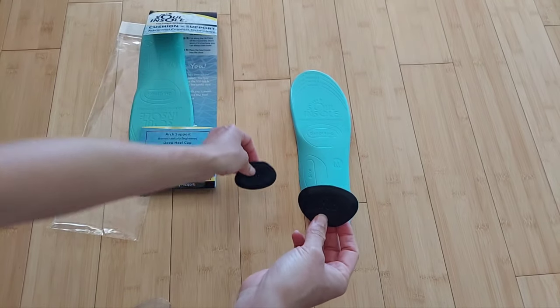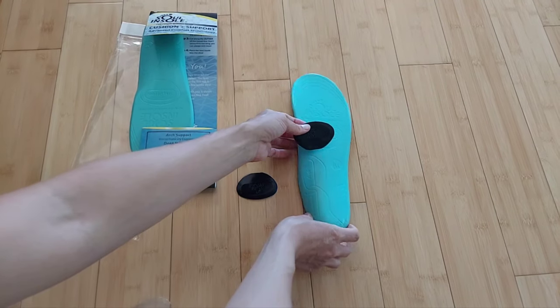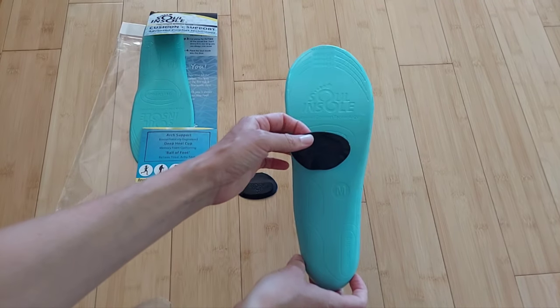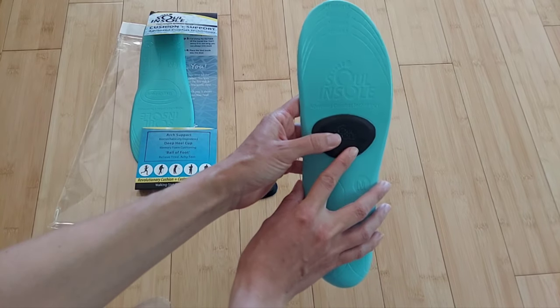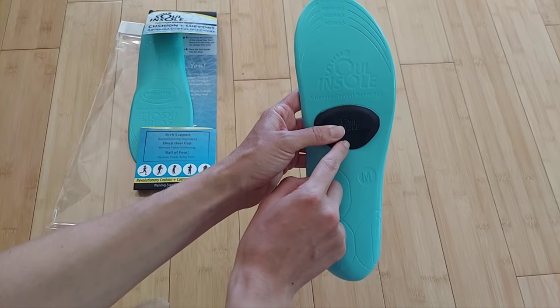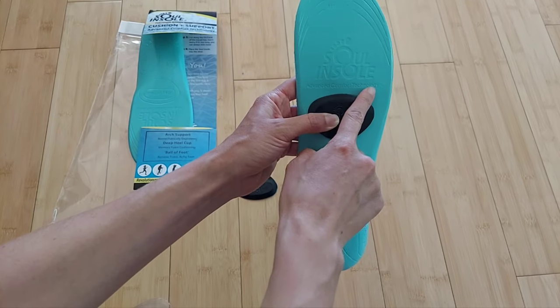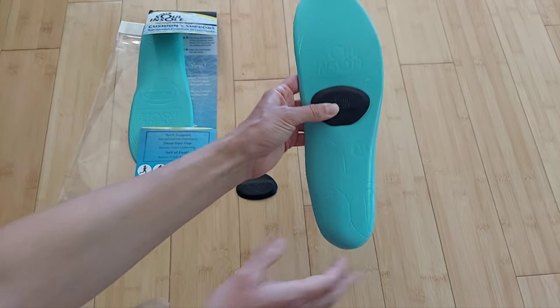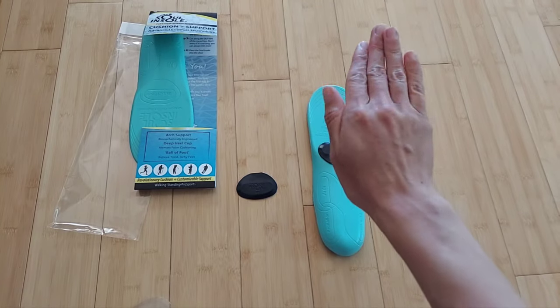The ramps can be placed as needed. For example, if you have ball of foot pain like metatarsalgia or neuroma, you can place the ramps in the ball of foot region. They go from thinner to thicker and drop off before the metatarsal heads to offload more pressure.